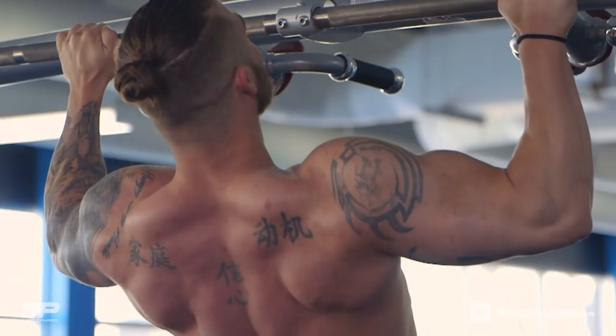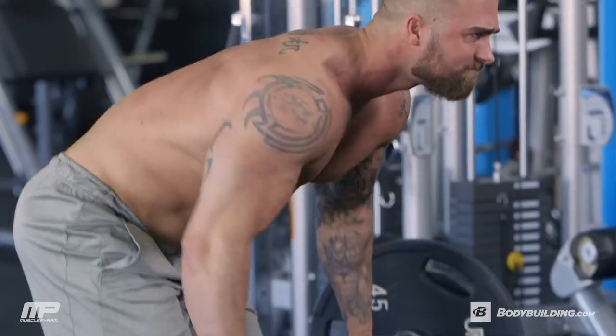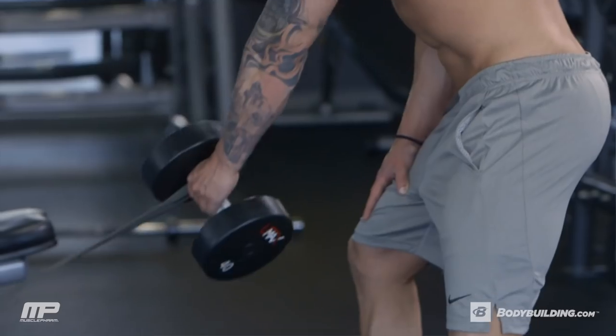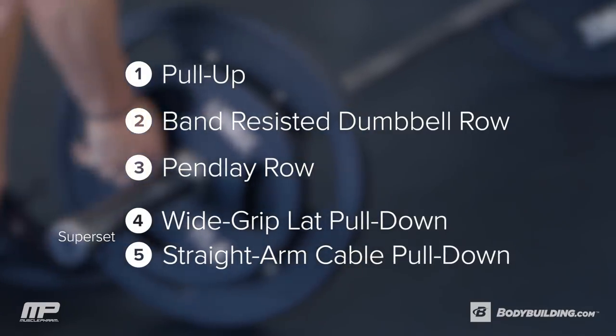This back workout is focused on building a bigger back. We want to keep it intense — we're going to do max reps, we're going to do supersets, and we're going to even include the resistance bands to switch it up. This workout should take you 45 to 60 minutes. Let's get started.